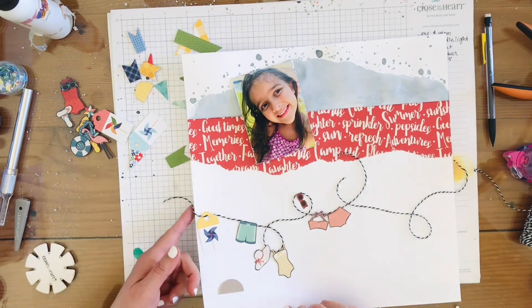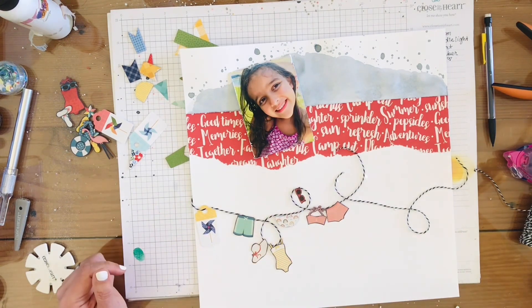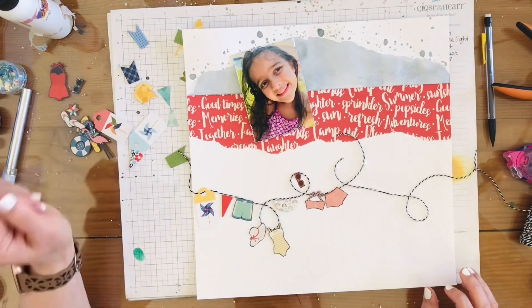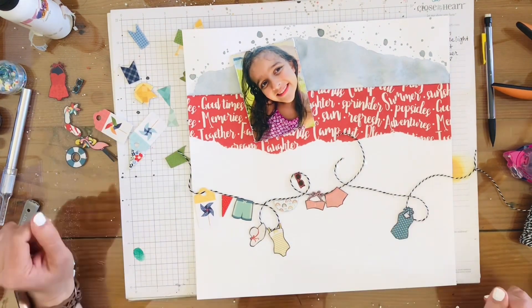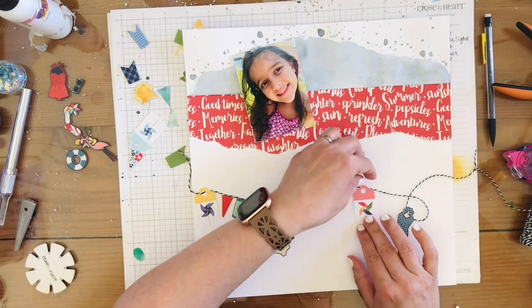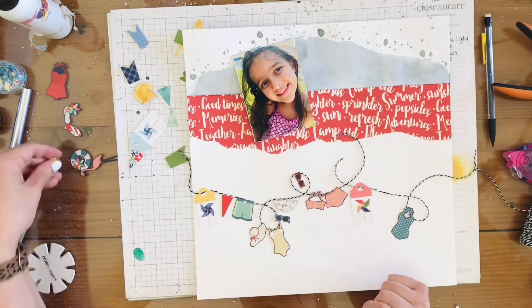I'm going to have the link for this kit and the Not Just for Boys Kit Club main page down below in the description, so check that out if you're interested in this kit or any other kits that Not Just for Boys Kit Club has.